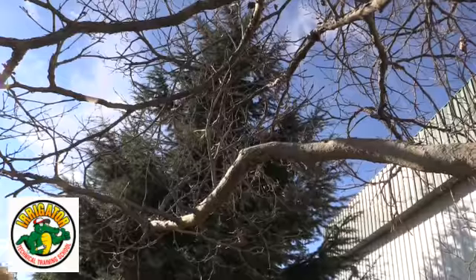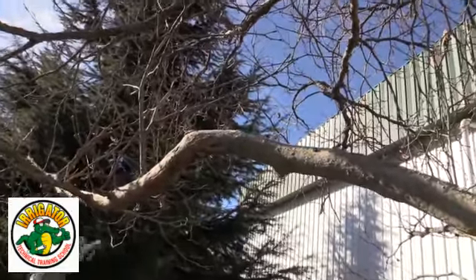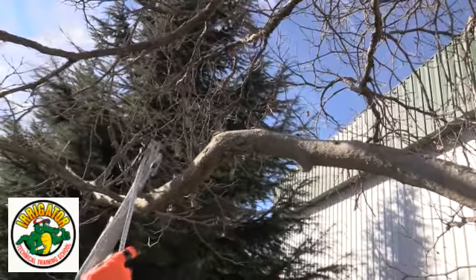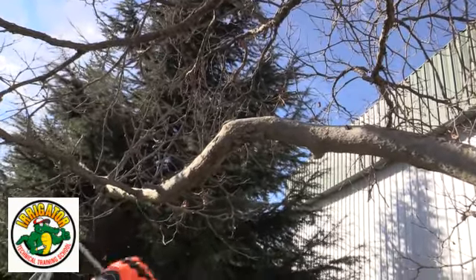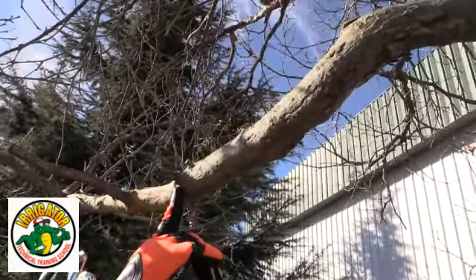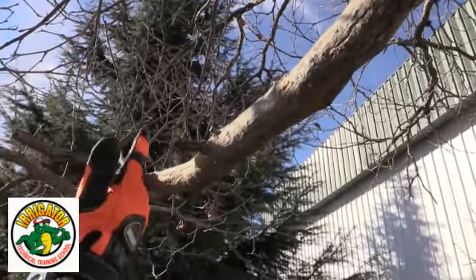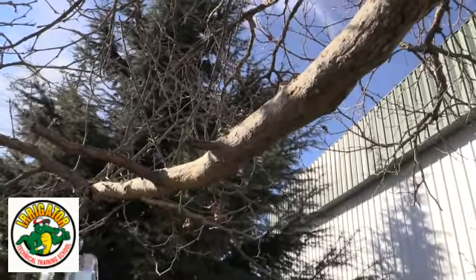We cut at a 45-degree angle along the branch collar. We don't want to completely flush-cut it. I'm going to take this one out. You can see this cut was made here — this was not necessarily a great cut where they cut a little bit on the branch as well. There's no growth on it, it's just a dead branch, so we're just going to clean it out.